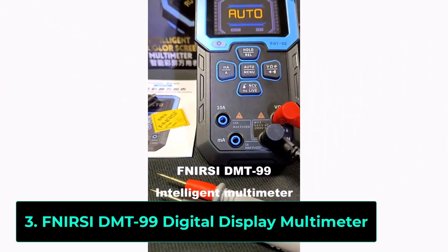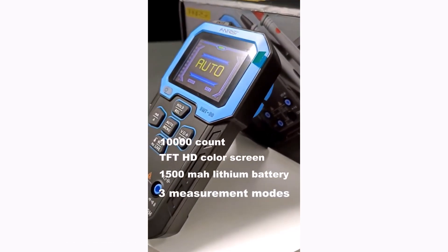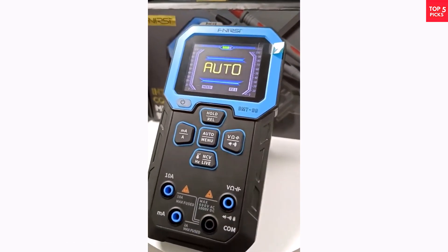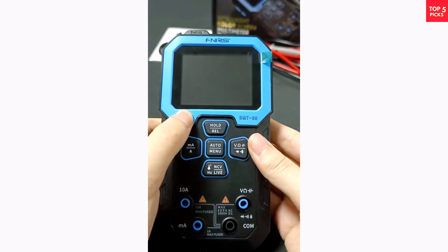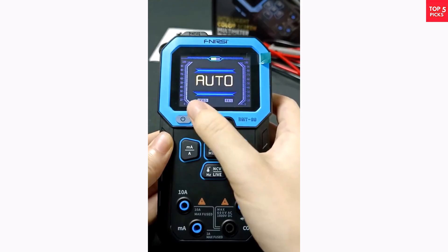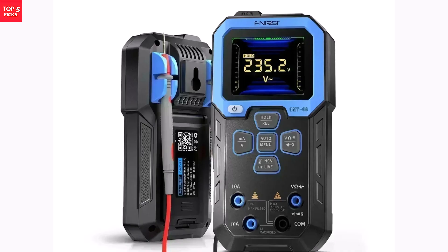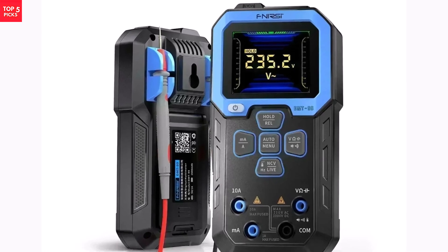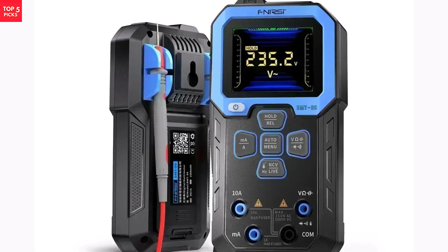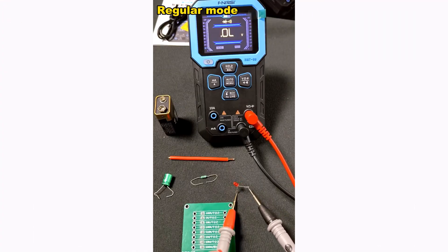Product number three. The FNERSI DMT 99 Digital Multimeter is a professional-grade testing tool designed for accuracy and ease of use. With 10,000 counts true RMS, it delivers highly precise readings for AC-DC voltage, current, resistance, and more. Its auto mode simplifies testing, making it ideal for both professionals and DIY enthusiasts. This multimeter features multiple operating modes, including general, recording, and monitor, allowing users to track real-time changes in electrical parameters.